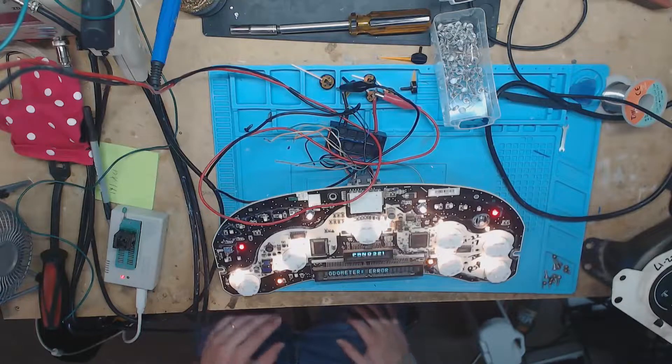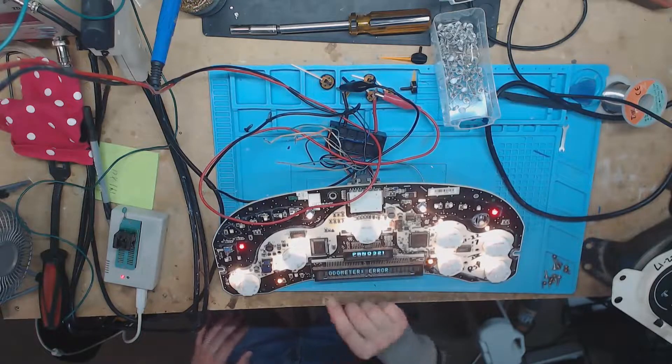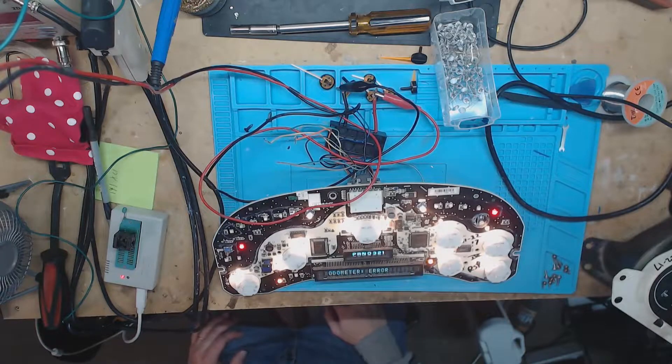Today I have for you guys an odometer error repair. I don't think I've actually shown how to fix this before in a video, so I will be showing that in this video today.